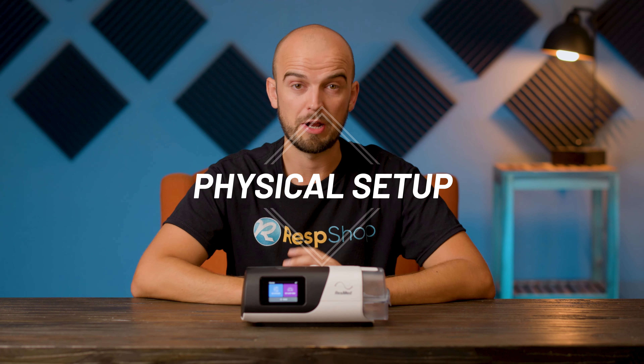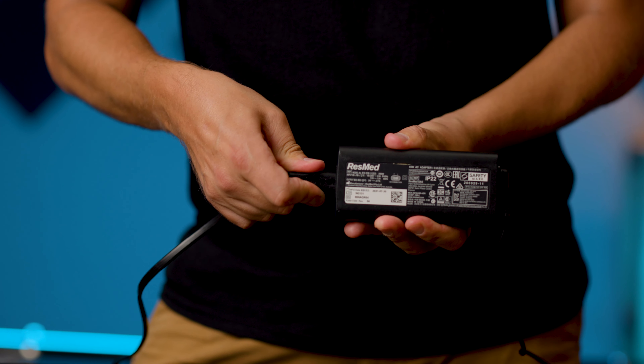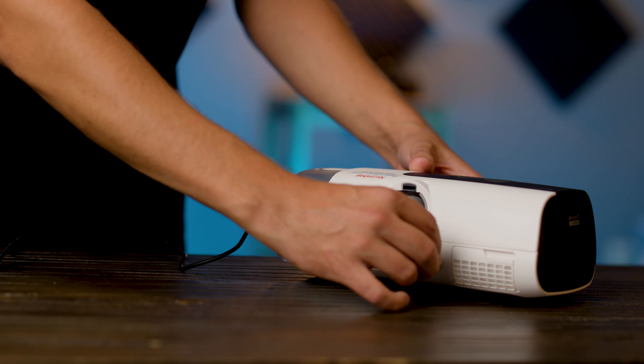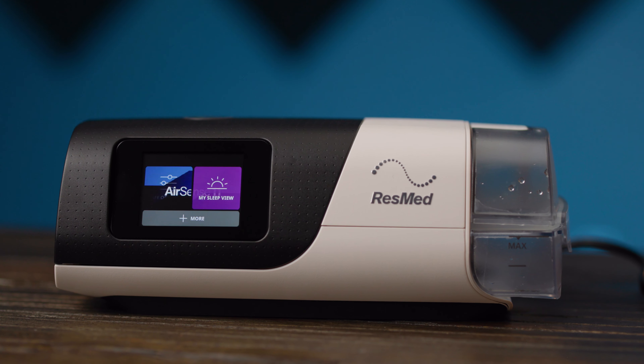To start, let's get everything in its right place. The power cord comes in two parts. One part includes the power block, and the cable from the block should be plugged into the back of the unit, below and to the right of the large air connection point. The other part plugs into the wall, and then into the block.